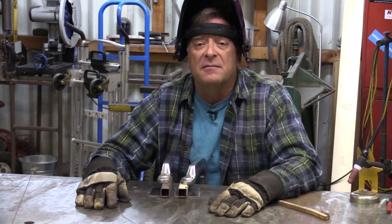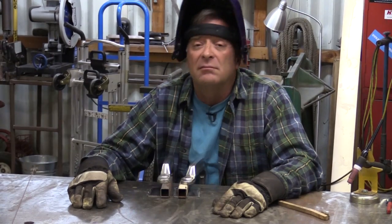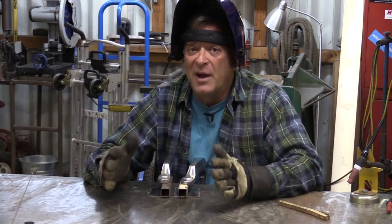A question I get every now and again: hey, I just welded this piece of metal together and it warped — what did I do wrong? Well, you're welding. Metal's going to move, metal's going to warp. That's just a fact of life when you're melting two pieces of metal together — they're going to want to move.